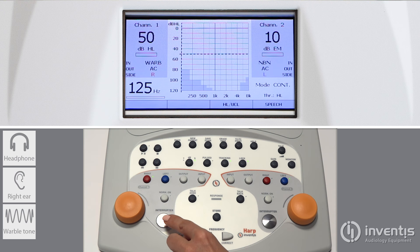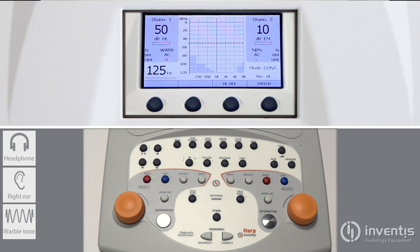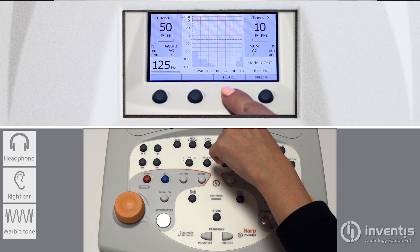On HAARP it is possible to measure HL or UCL threshold. Press the function key to switch between them.